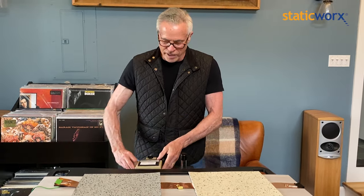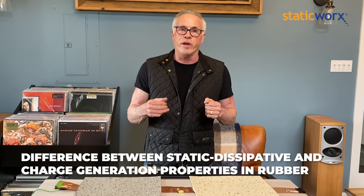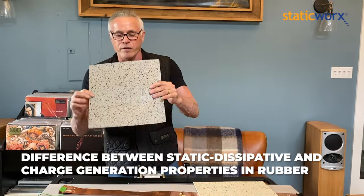Hi, I'm Dave Long, President of Static Works. Today is day 30 in the lockdown — it's April 15th — and what I've decided to talk about today is the difference between the static dissipative and charge generation properties of regular rubber flooring and conductive rubber flooring.